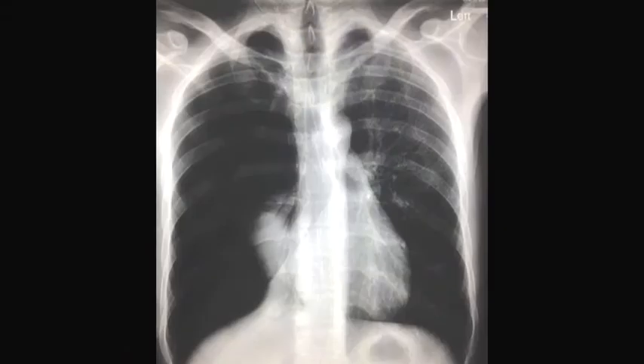This is the x-ray of one of my patients, used with his consent. This is not his right ventricle — it's his entire right lung that has collapsed down into this tiny little knob, and his right ventricle is somewhere over here being crushed by a tension pneumothorax.